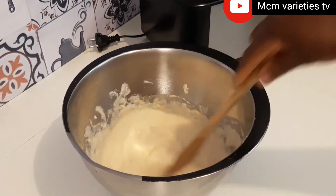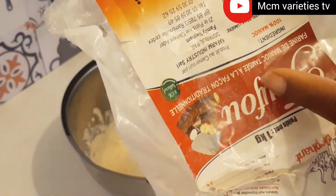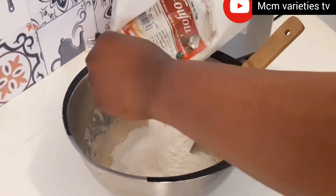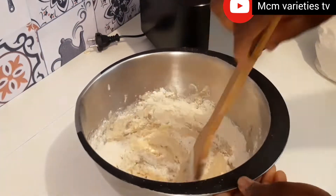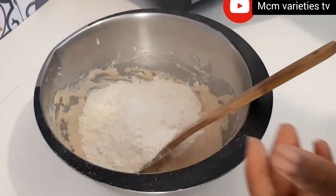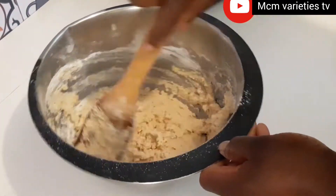After adding my ingredients I use my wooden spatula to mix everything together. Here is my cassava flour — it's 100% cassava flour. Please subscribe to my YouTube channel and click the notification bell. Make sure you use 100% cassava flour; you can get it in any African shop close to you. If you live in Africa, cassava flour is widely available.